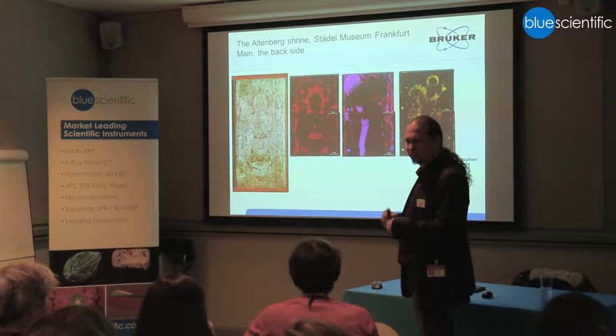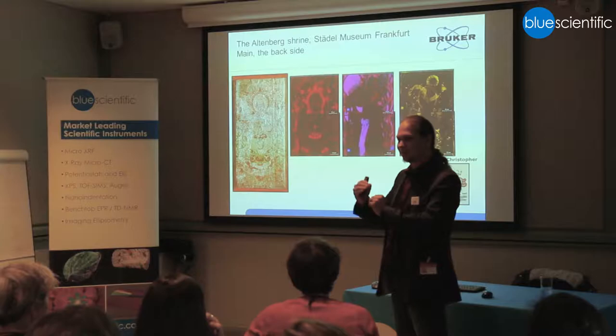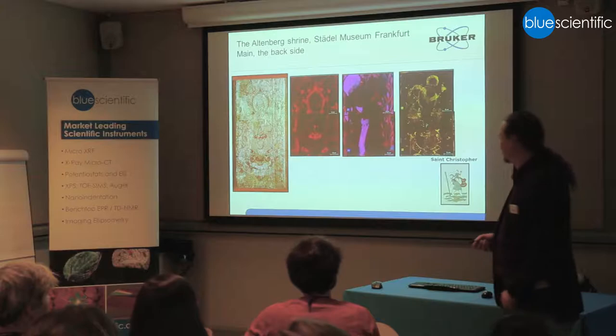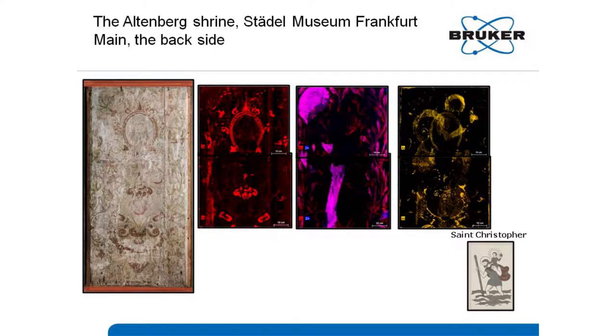The problem is that some colors — some pigments — were used in both layers, so you need to play a little bit with the thresholds to really identify what you want. Luckily, they were using arsenic, and after seeing the arsenic distribution, it became clearer — though I needed a little bit of help at the beginning — and that's what we see here.